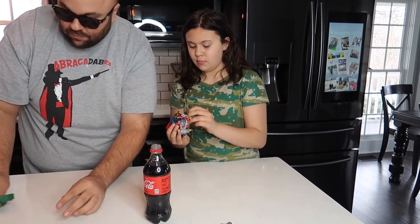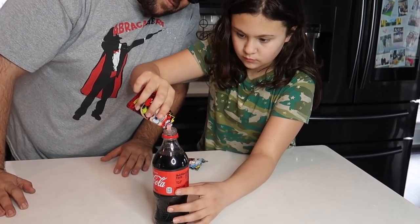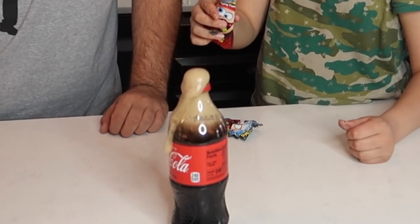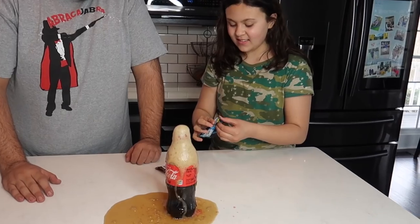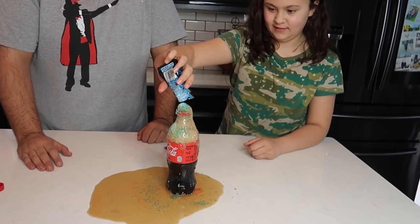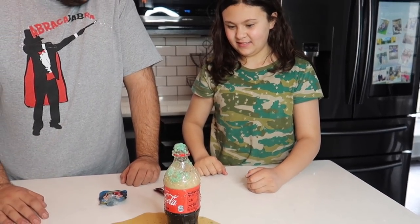Just dump them in the bottle of soda at the same time. It's not a science trick — it's a prank! Are you cleaning it up? Yeah, okay.